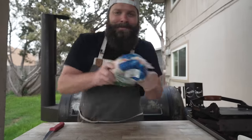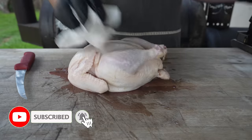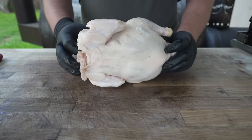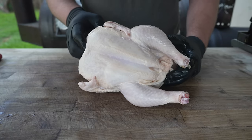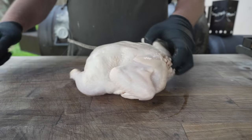This is a chicken. Pat it dry. I got here a pretty normal chicken weighing in right about five pounds, picked up at my local grocery store. You can use whatever kind of chicken you like — skin-on thighs, boneless thighs, breast meat, or a rotisserie chicken. We're trying to get some shredded chicken out at the end of the day.